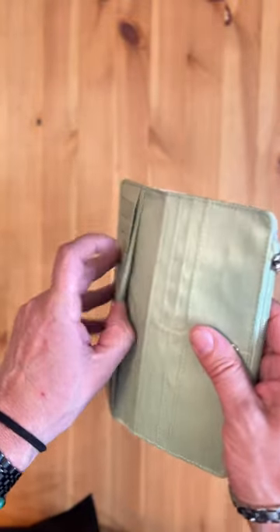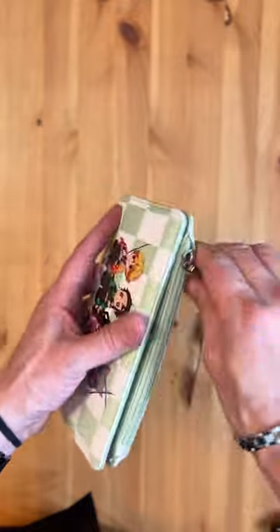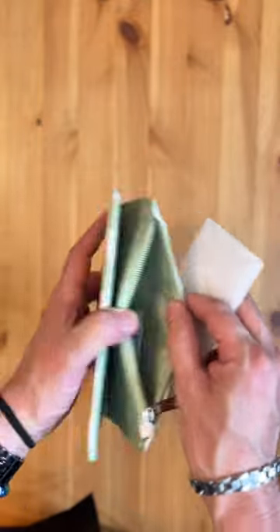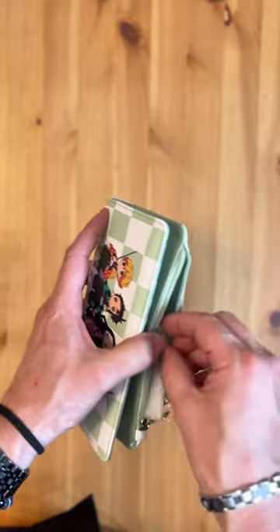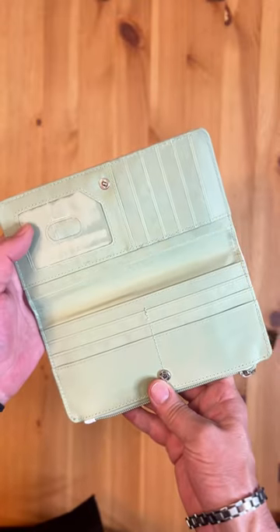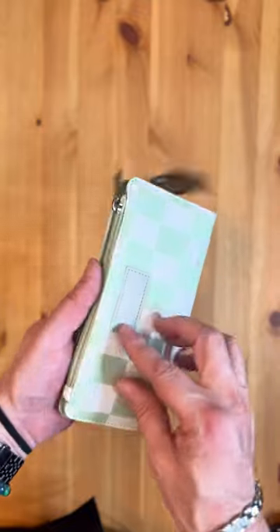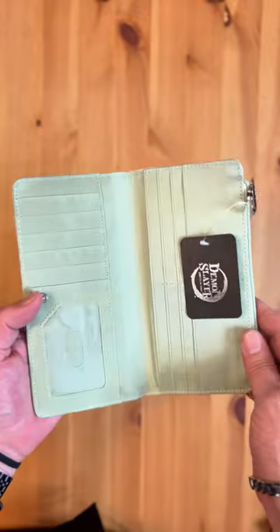And then there's also a coin pouch — a zippered pouch to keep something extra secure. So this has a lot of slots, a window display for your ID, and also a zippered pouch. That's pretty cool.